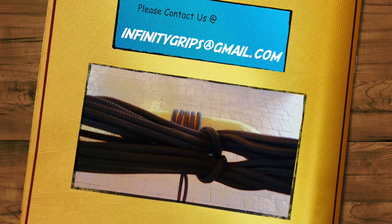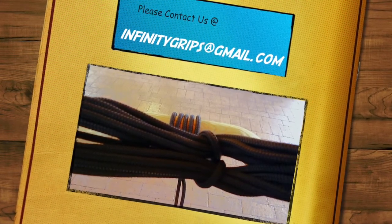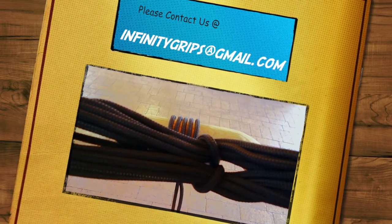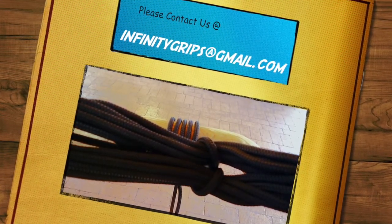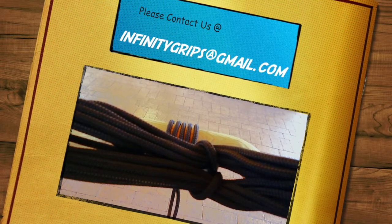It's very important to stay safe up there. If anything falls, it can be a pretty big catastrophe for people on the ground. Please contact me for any more information at infinitygrips@gmail.com. I look forward to hearing from you. Thanks for stopping by.